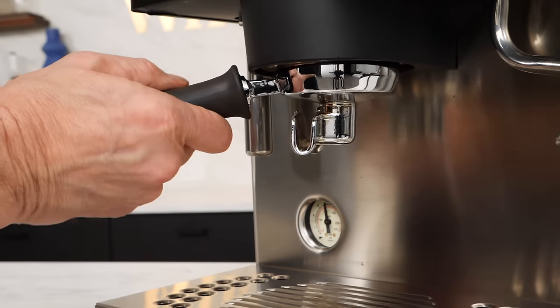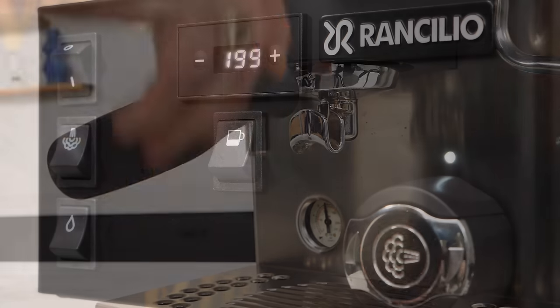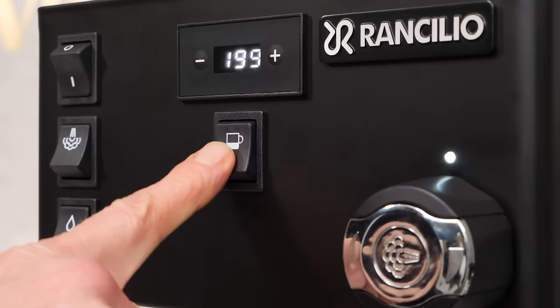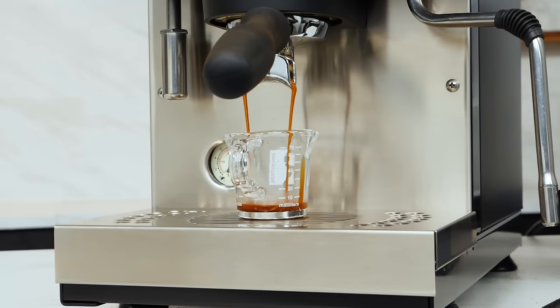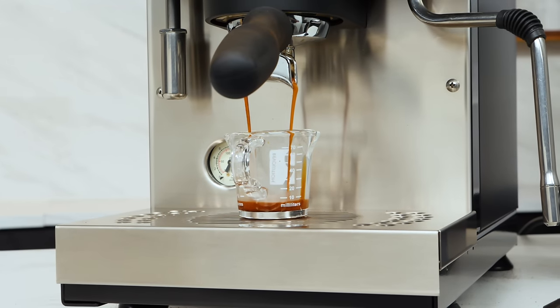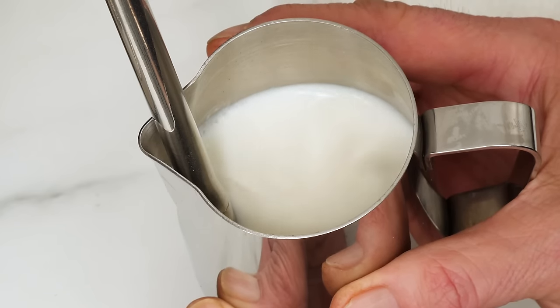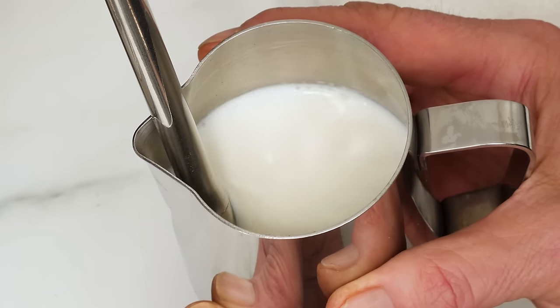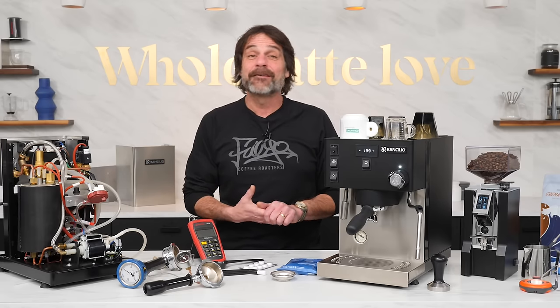It's an update to the dual boiler version of an icon of the espresso world and one of the most affordable machines in its class. Key new features combined with impressive specs, truly useful functions, and a great price make this feature-first machine an incredible value and deserving of a serious look. Mark here from Whole Latte Love.